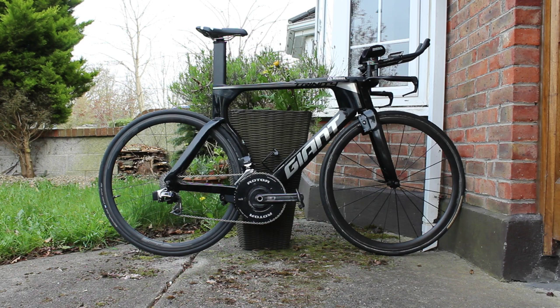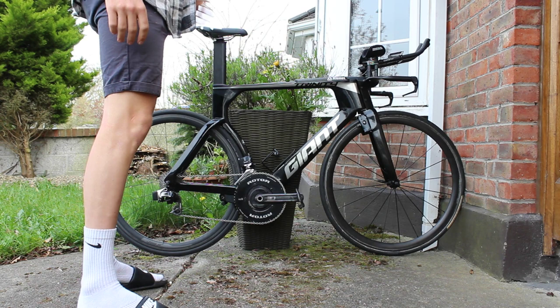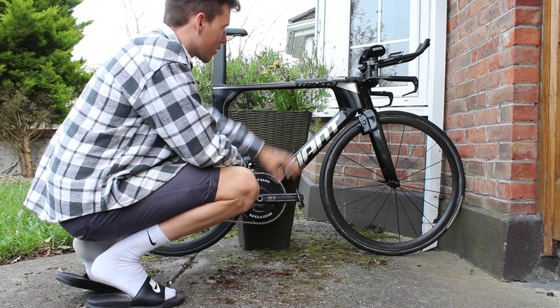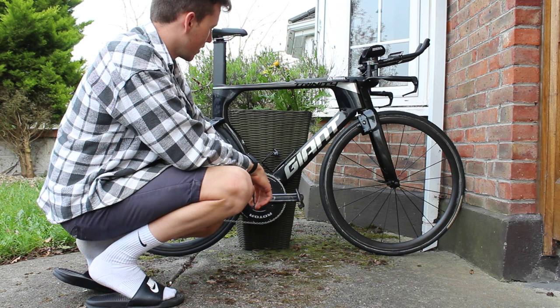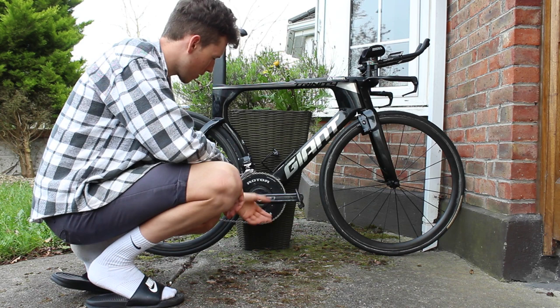Video as promised per Instagram. Giant Trinity, excuse the attire. It's a medium frame — probably should have gone for a large. Details anyway: medium frame, 80.5 centimeters, Shimano pedals, 175 cranks, Rotor Powered Max chainring — sort of hard max — 56 chainrings.